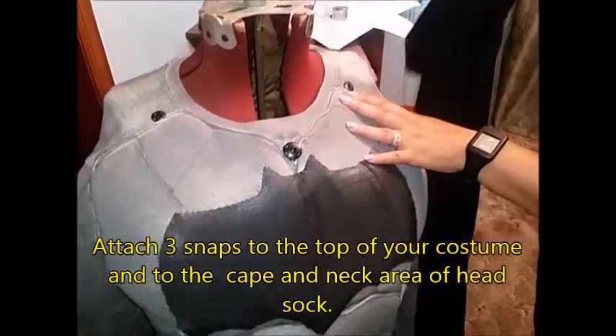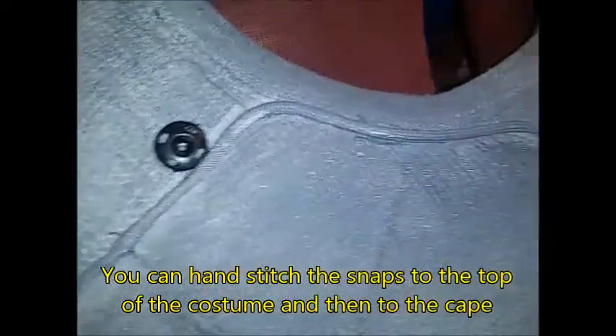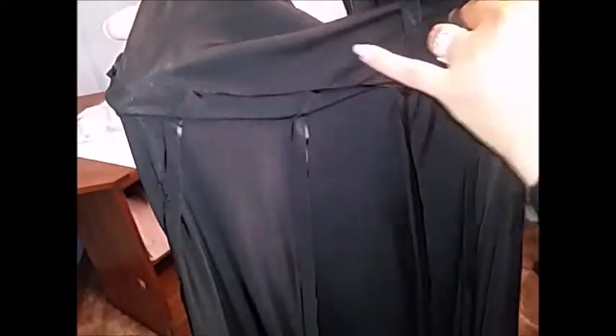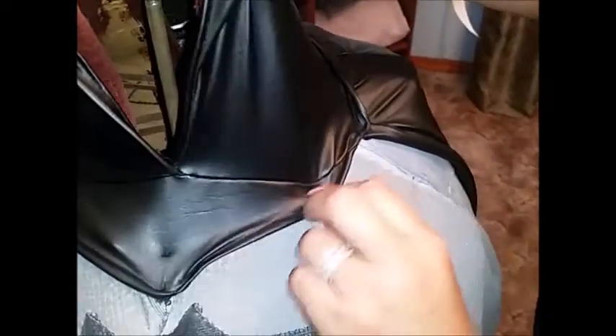Now I'm going to attach the cape to the top of the costume. The first thing I did was put three snaps in — one on both shoulders and one on the front of the costume to hold the cape down so it didn't move. Here you can see how I cut the inside of the cape at the top of the triangles. When you attach it to the head sock, leave about a half-inch give on your seams. Pull it over your head first — it'll be easier — then snap the two sides and snap the cape on the front.